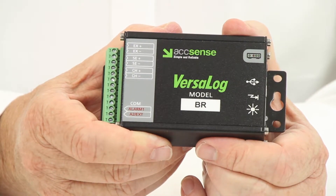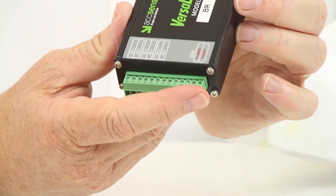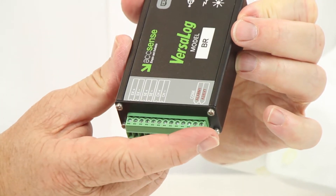A 16-bit analog-to-digital converter, rugged aluminum case with external alarm contact and excitation output is also included.